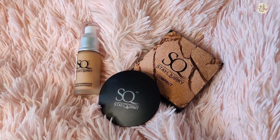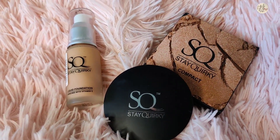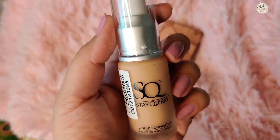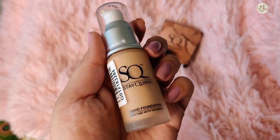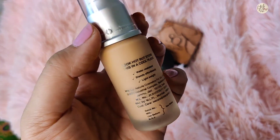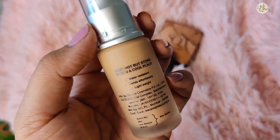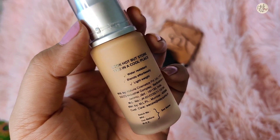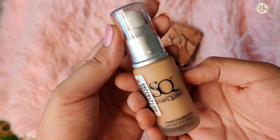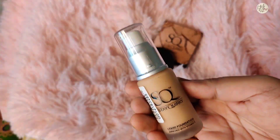Now let's talk about the liquid foundation. It comes in a pretty sleek tube with glass packaging. The packaging looks premium. The pump packaging actually looks good because it lets you dispense exactly as much as you need. This foundation is enriched with Vitamin E and its price is only Rs. 165, which is very affordable.